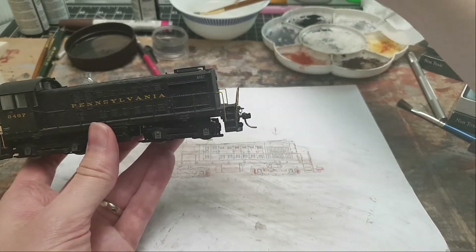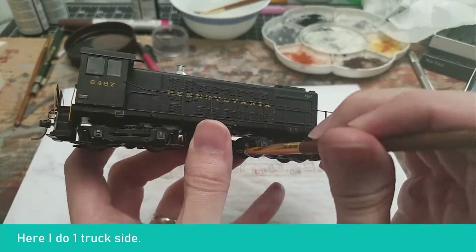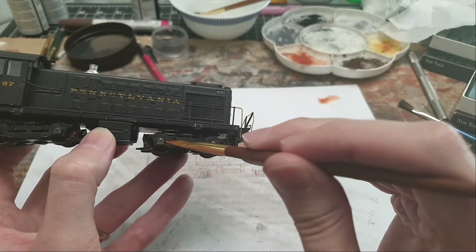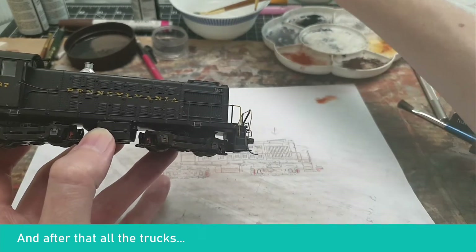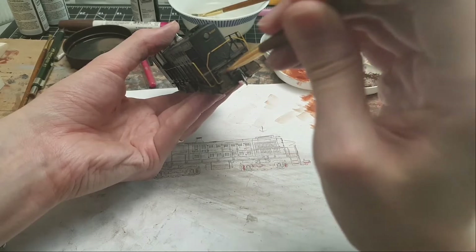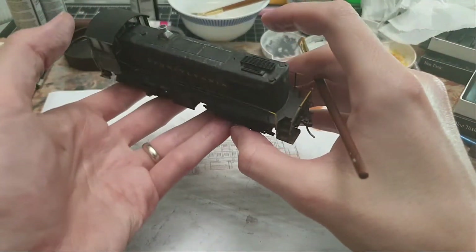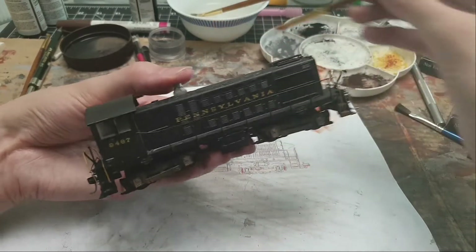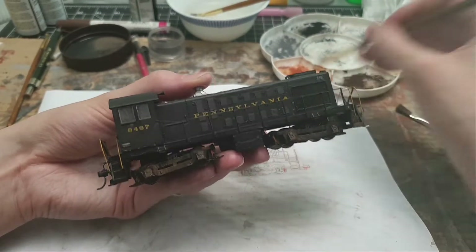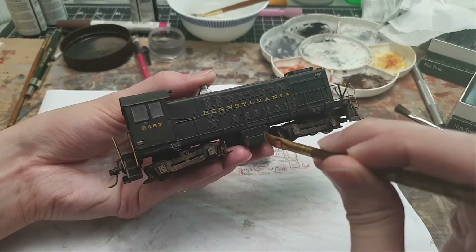The first technique: wet the brush and dip it into the chalks - this paints on very nicely. I want to do the brake shoes first. Get some off the brush and use a dry-brush technique. If you're getting puddles, you have too much water - it's a fine line between dry brushing and applying dry chalks. Here's another example: there are two hinges on this cabinet - I want a rust streak down from each one. Paint it rusty and streak downwards, then dab for more accent.